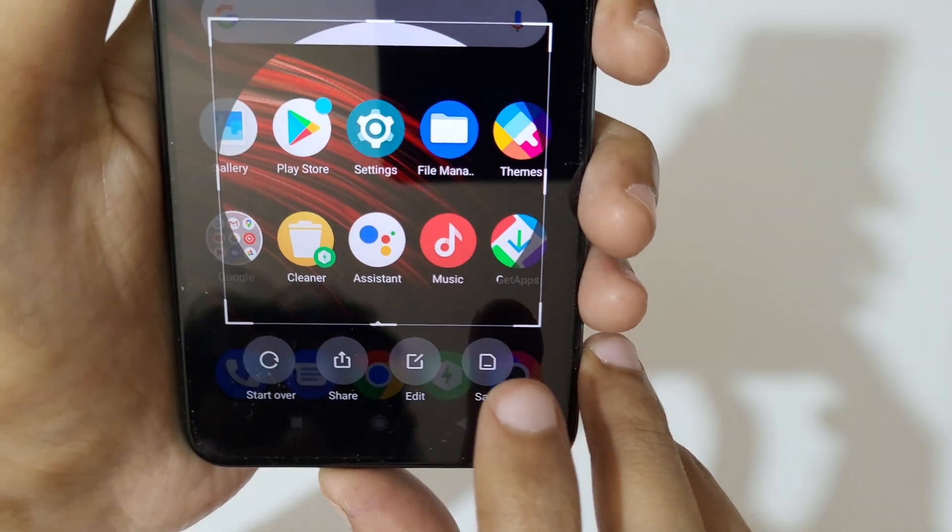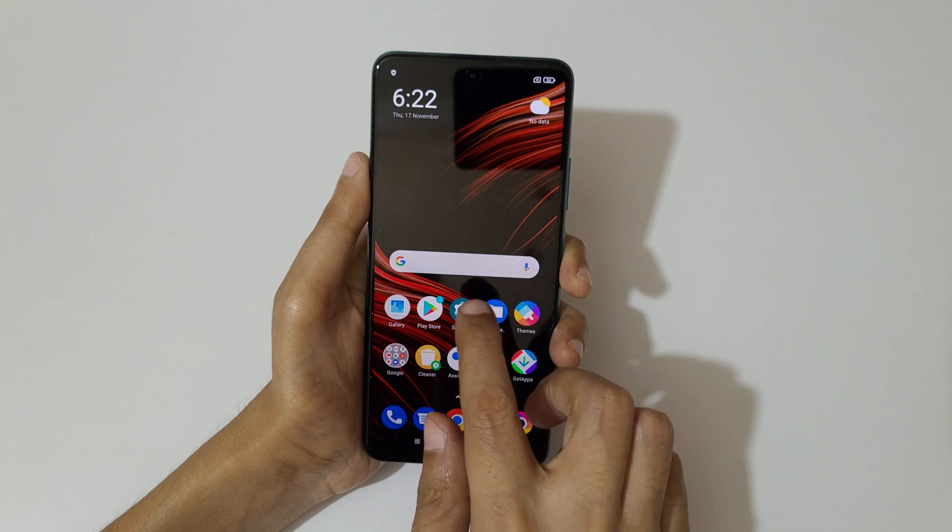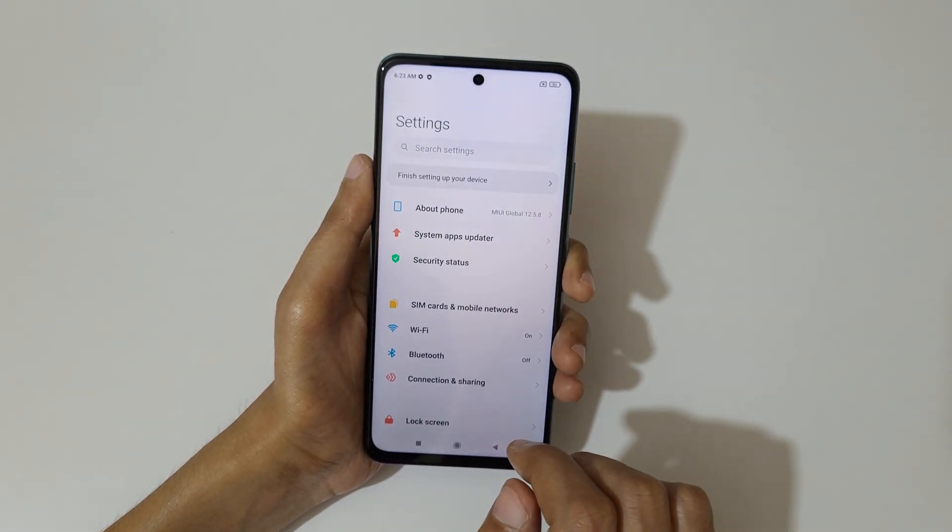After selecting the area, just press save to save the partial screenshot. Now if you want to take a long screenshot, here I will show you how to take it.